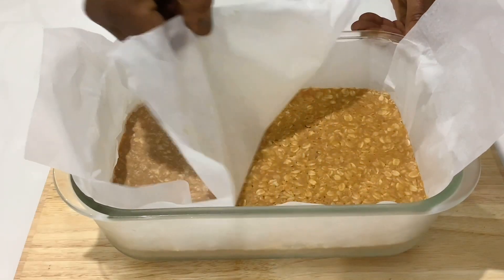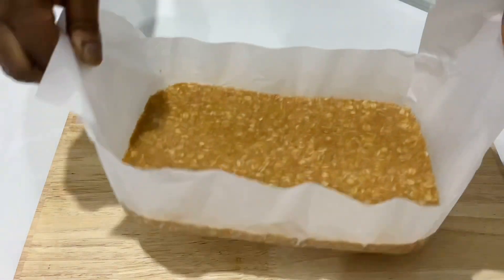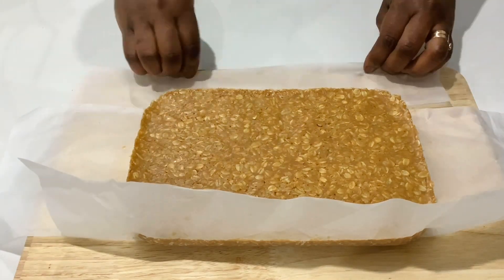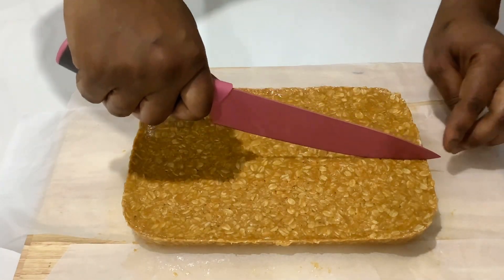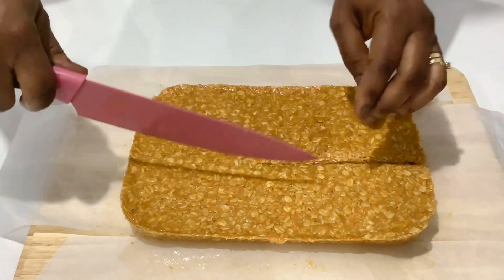After two hours in the fridge, it's nicely chilled and easier to cut. I'm cutting mine into 12 pieces — you can also cut them depending on how big or small you want yours.